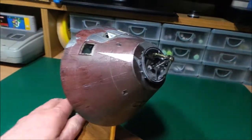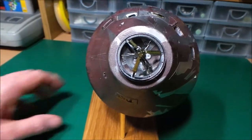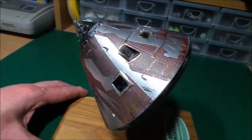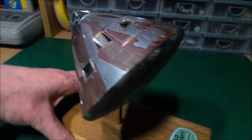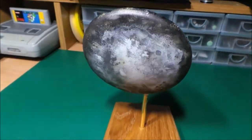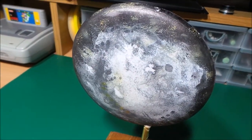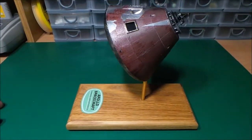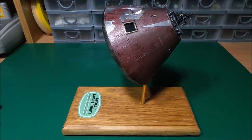And there we go, that's it. That is my Apollo group build entry, all finished up. I really enjoyed doing this one. I know that not all the parts are there and all that sort of thing, but I just really enjoyed doing it, and I think it looks quite cool. I'm happy with it, which is at the end of the day the main thing. I'm quite pleased with it — you can probably tell I'm chuffed.